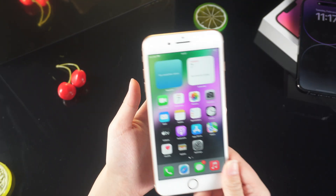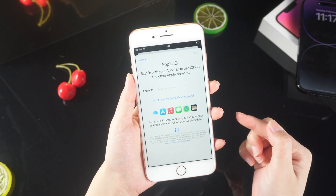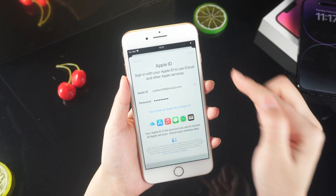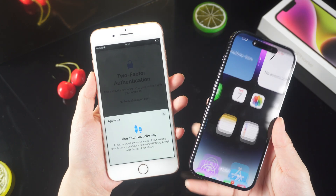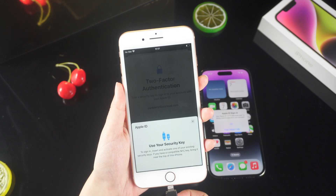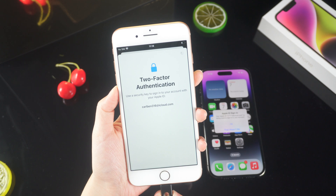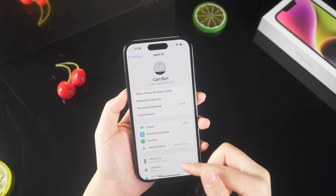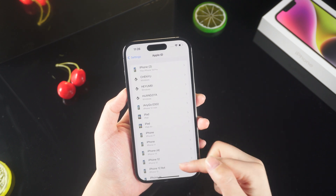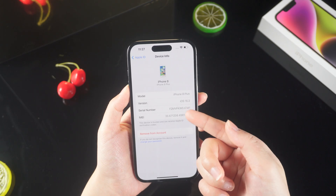Now let's use an iPhone 8 to log in to Apple ID. It will prompt you to use the security key to log in to your account. You will see a prompt on the original iPhone. Click OK to confirm login. Then insert the security key and touch the metal on both sides to activate the account. Then you can log in to your Apple ID on this iPhone 8. If you want to remove this device account, you can select it in your account and click Remove from Account.